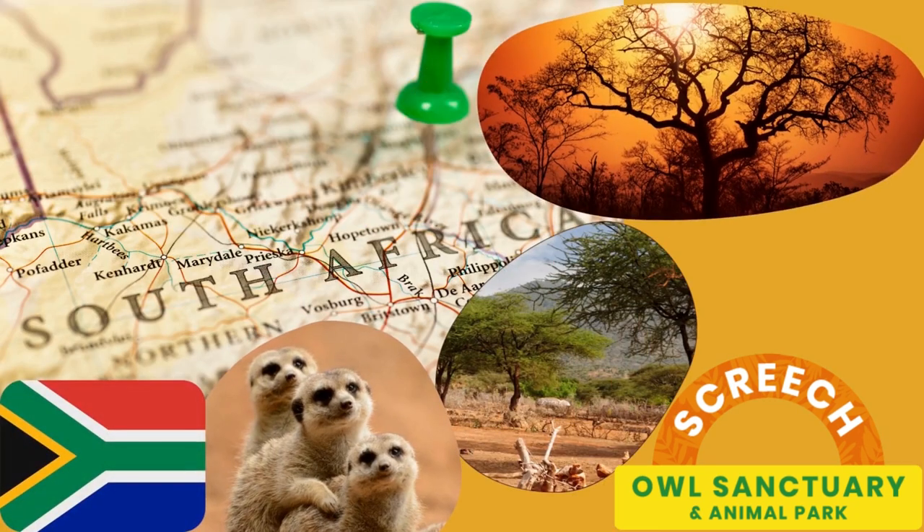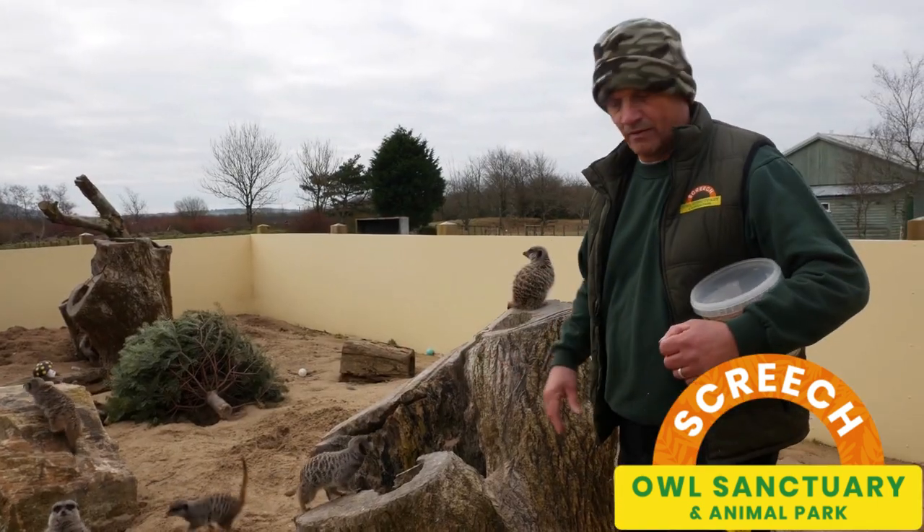Being from South Africa, it's a very dry, sandy sort of environment, hence the deep layer of sand on the bottom of this enclosure.